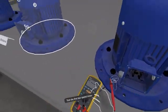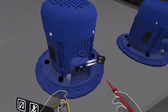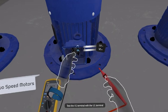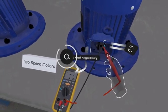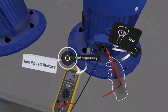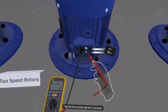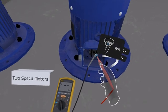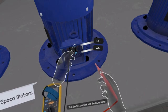Test the first two-speed motor. Begin by testing the V1 terminal with the U1 terminal, then test the W1 terminal with the V1 terminal, and then test the W1 terminal with the U1 terminal.